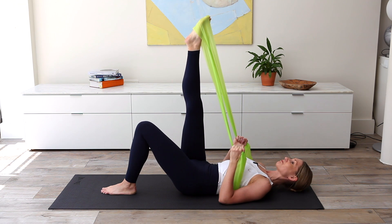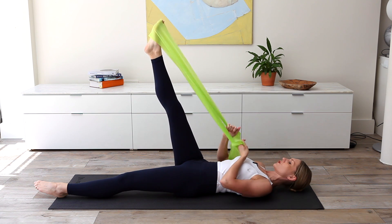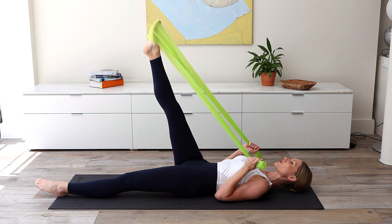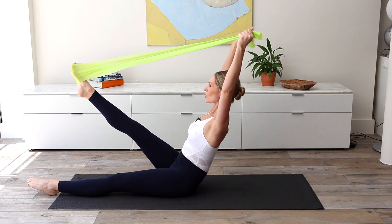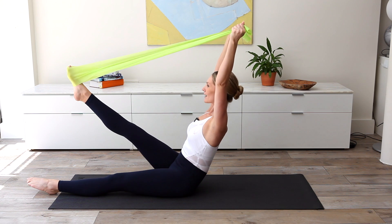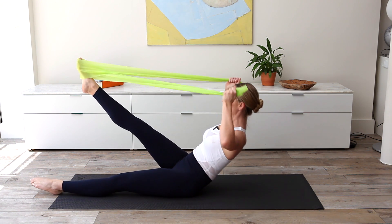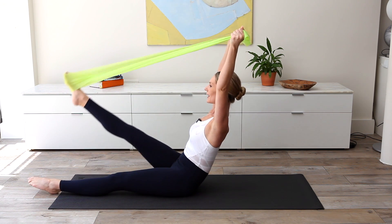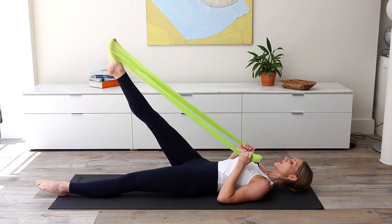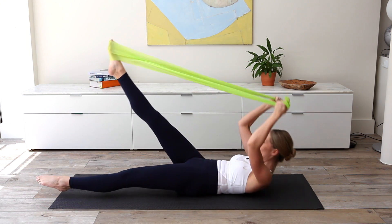We're going to come into a teaser variation. Lengthen the opposite leg along the mat down toward the floor, change the grip — holding now more toward the end of the band. Hugging those elbows in, we inhale, nod the head, exhale, flex up to your teaser position. Inhale, hold, reaching the arms up. Exhale, lower, inhale, lift the leg — three times, and last one. Draw those elbows in, roll yourself down to your start position. Inhale, nod the head, exhale, flex up. Slightly back off the sit bones to that J curve. Inhale, reach the arms up, exhale, lower, inhale, lift — two, and last one. Draw back from those lower abdominals, drive those elbows back down. Final set — nod the head, flex up, exhale, inhale, two, one, and draw it down. Well done.